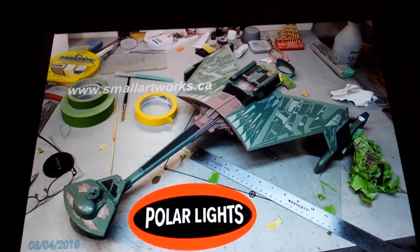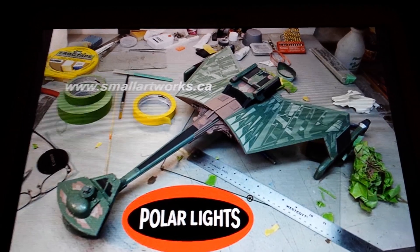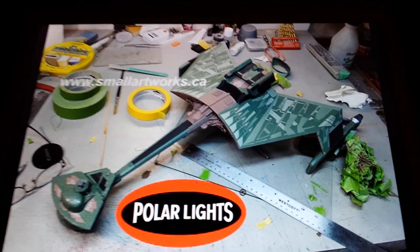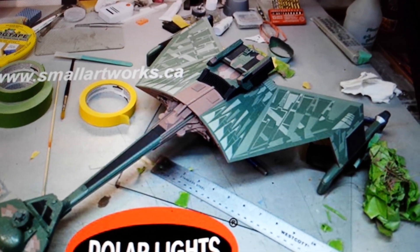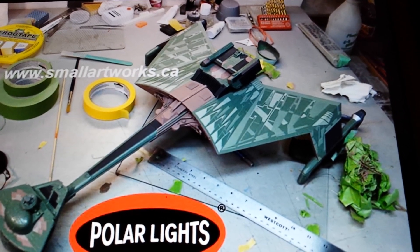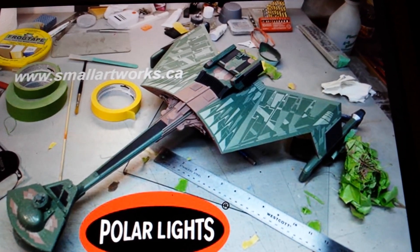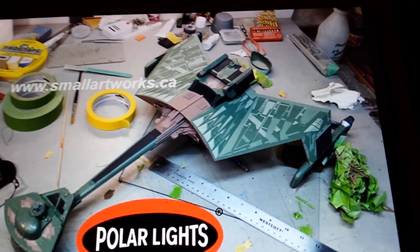Here's the one done for the box art colors — shown by Small Artworks, who does all the Round Two model building box artwork. It's a little too busy. There's a third color on there: your dark green, your light green, and almost a real light mint green color. I'm not seeing that on the original studio filming model, so I don't know where they got this paint scheme from.